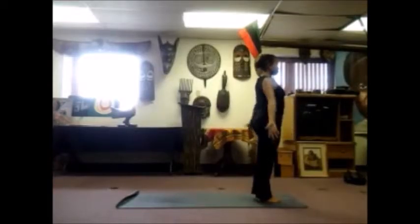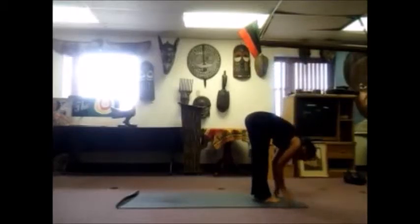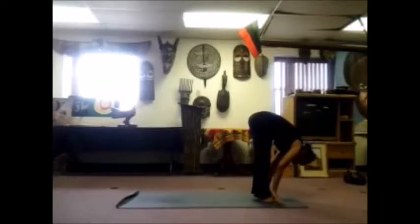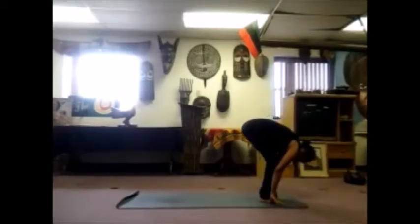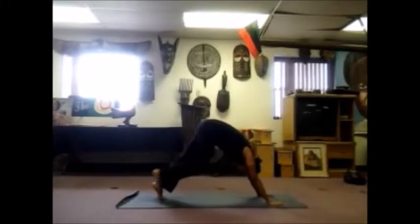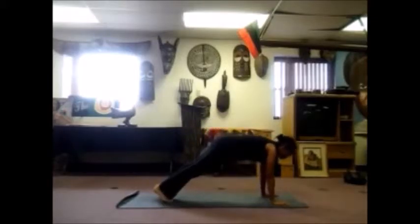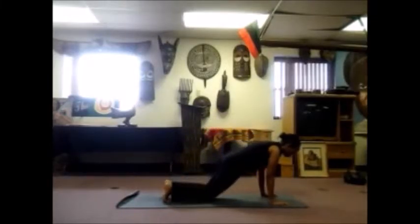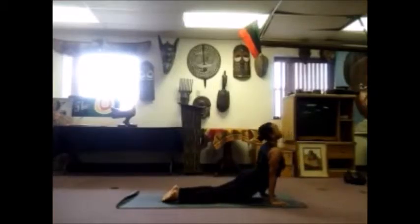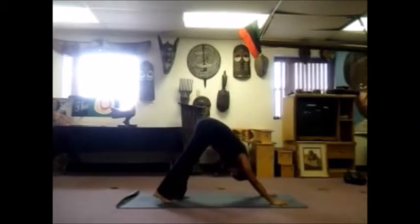Inhale, sweep your hands out and up, reach up. Exhale, swan dive, fold forward, bring your hands down. Halfway lift, inhale, lengthen your spine, flat back, long legs. Exhale fold. Step your left foot back, inhale, right foot back, exhale, pyramid. Inhale forward into plank, high push up, strong body. Exhale, lower down knees, chest and chin. Scoop yourself up, inhale. Exhale, pull your tailbone up and back into pyramid.